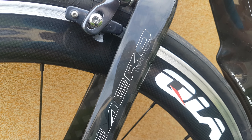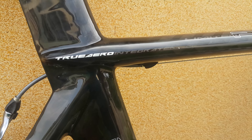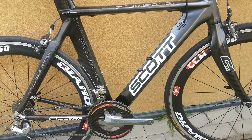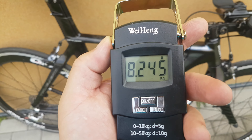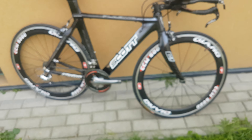Free flow, free flow. True ahead integrated, true aero. Okay, let's weigh this baby and see how heavy it is. The weight for this particular bike is 8 kilograms 245 grams.